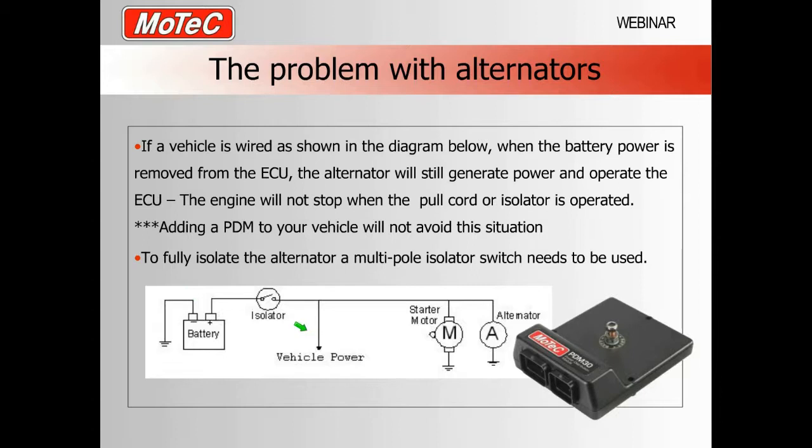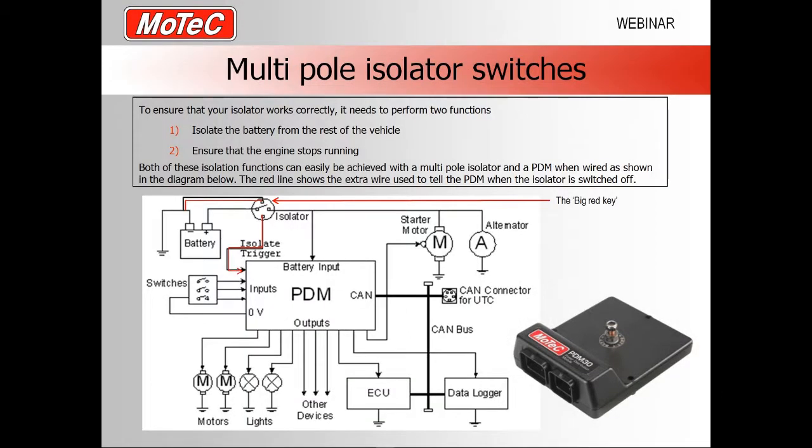This is a very common mistake when people wire up isolators into race cars. Using a MoTeC power distribution module does not fix the problem with a single pole isolator. The PDM will be powered by the battery normally, but when the isolator is off the alternator will still power the PDM, so the vehicle still won't turn off in this mode. To fully isolate the vehicle you need to use a multipole isolator switch — which is what I'm going to show you next.